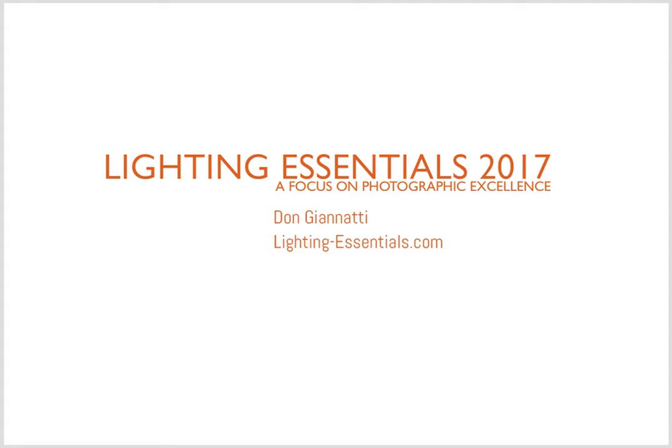Hi everybody. Don Giannetti from Lighting Essentials and Project 52. We're starting a new weekly broadcast called Best of Project 52. Each week I will go through the images submitted and choose the ones that I thought were just exceptional. We have a lot of great photographs — I could probably do a show on all of the images that are turned in, but I want to keep these shows fairly short, five, six, eight minutes max, and just go through some of the lovely shots that were turned in.